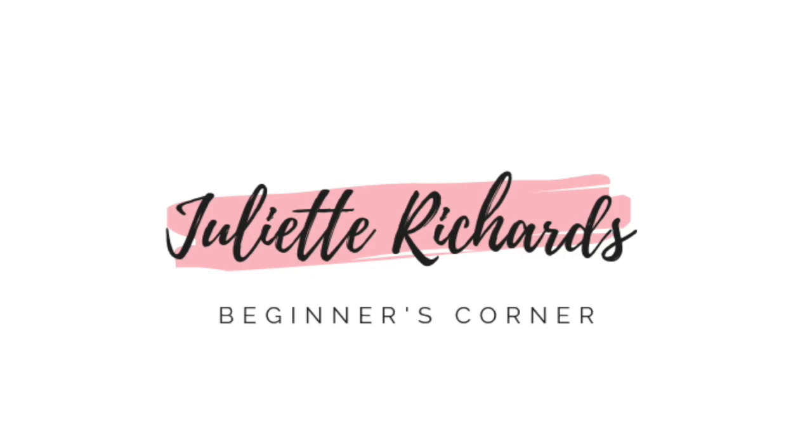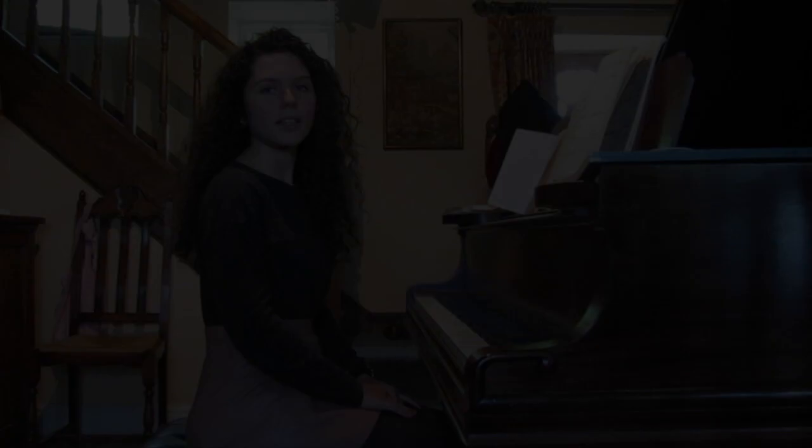Hey everyone, it's Juliette and today's beginner's corner piece is going to be Douce Plainte by Burgmüller. I'm going to play it to you first so that you can see what it sounds like.